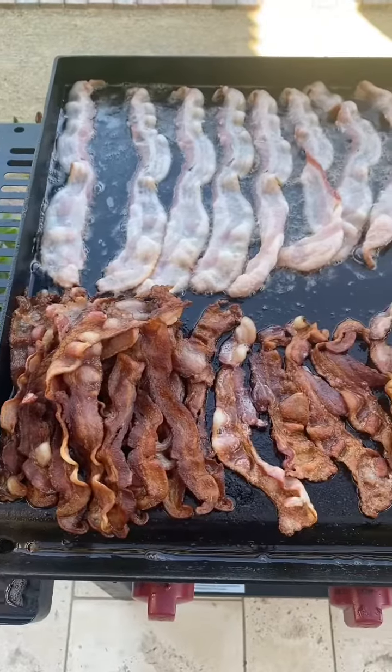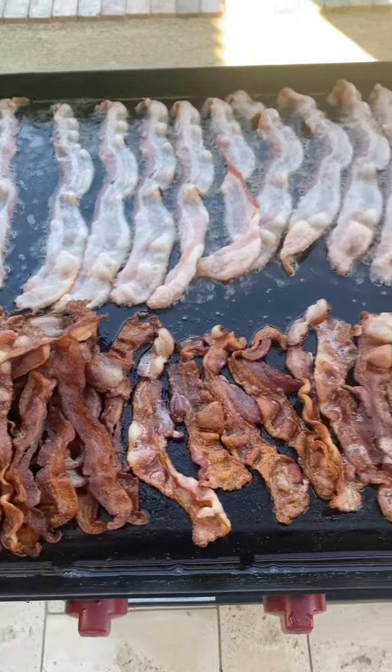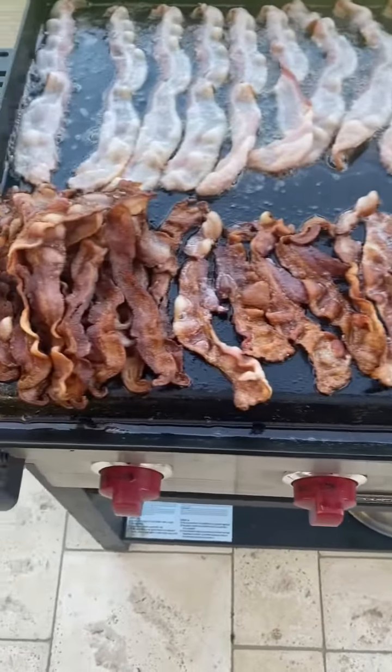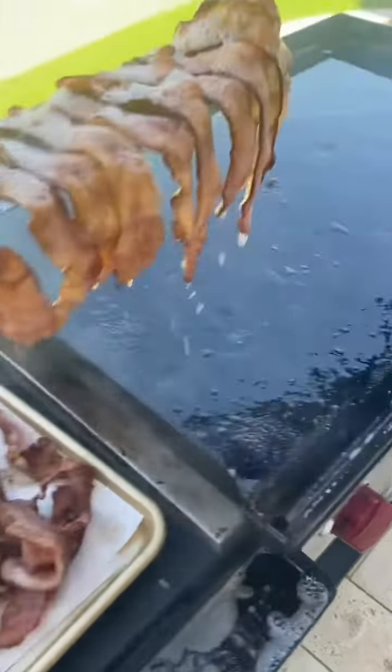We're starting with four pounds of bacon on the Camp Chef. I go top left corner, rotate them around. When they're done, stack them up. Bacon's done.